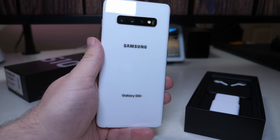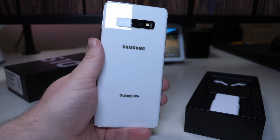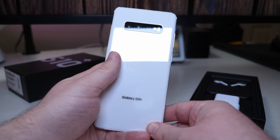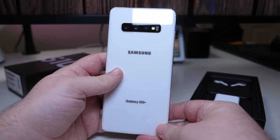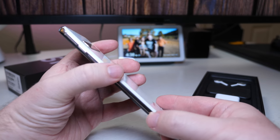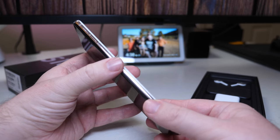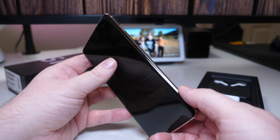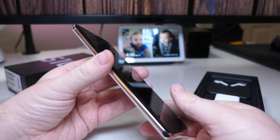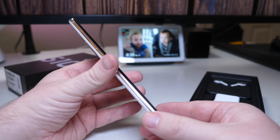Right off the bat, you get the Samsung Galaxy S10+ in ceramic white. This is the first time I saw it. I didn't see it when I went to the Samsung show for the unveiling, but I saw the other colors, and it looks kind of like rose gold or something on the side — could be silver. It's really tough to see in this lighting. But yeah, it's a hefty phone. It has a good weight to it.